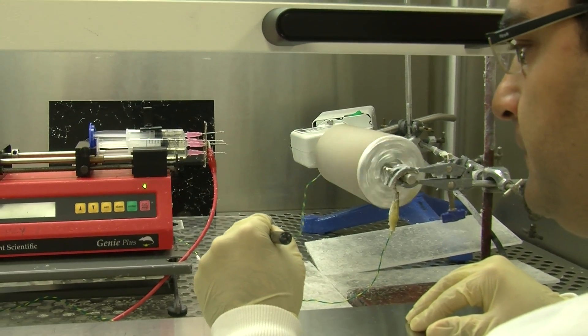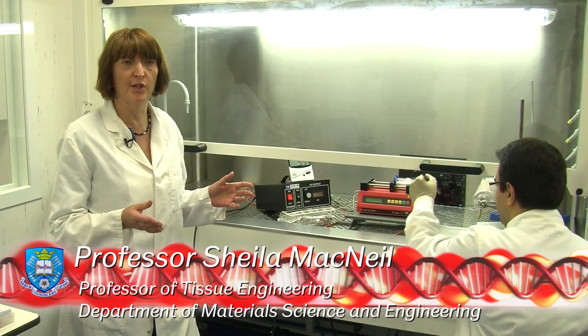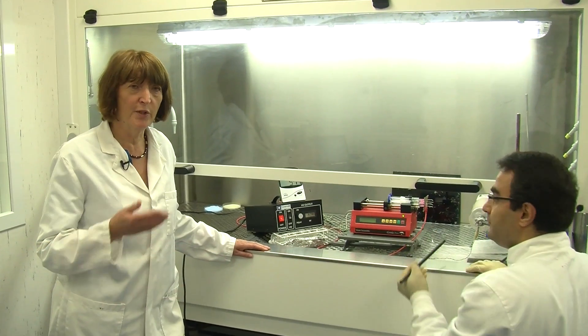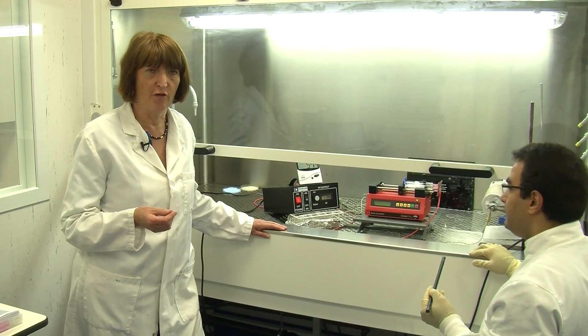What Farshid is doing is he's making a sheet of biodegradable polymer. Now, this is the sort of material that you use in dissolvable sutures. But the application of it is very interesting — we're using this to deliver cells to the eye. And the condition is corneal scarring.